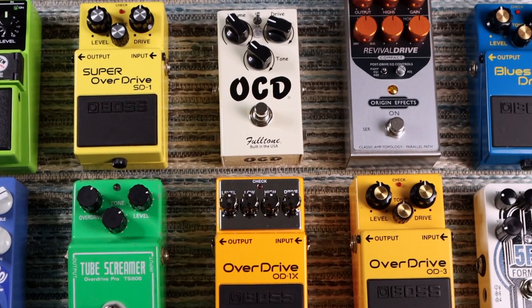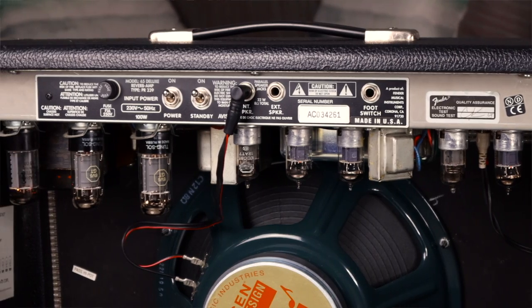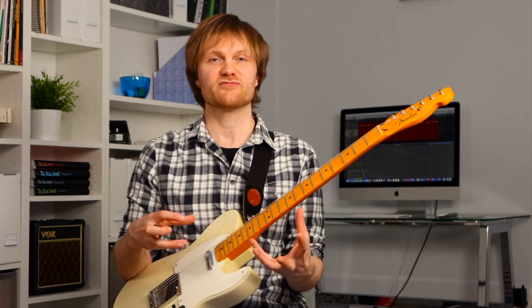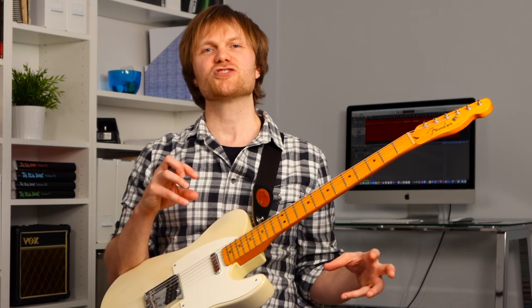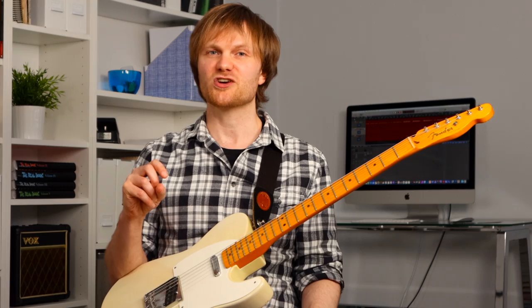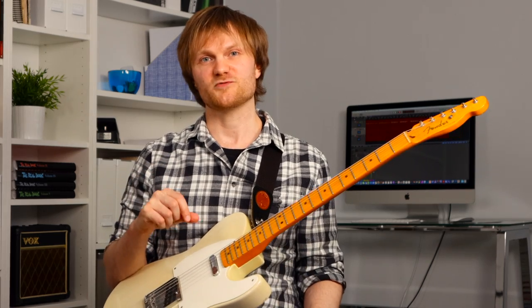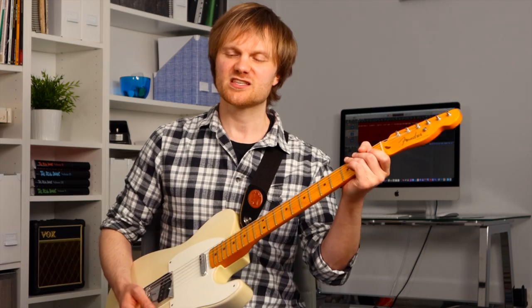One of the reasons there are so many overdrive pedals and vintage style valve amps on the market is because for an electric guitarist your overdrive sound really is the core sound of the instrument. Sometimes you might notice that some players can take any basic overdrive tone and just make it sound amazing. In this video I'm going to show you that it's not some magical gift — it's something you can learn and develop to make your core overdrive tone sound just the way you want it to. These tips might seem quite basic at first but we're going to go quite deep into each concept.